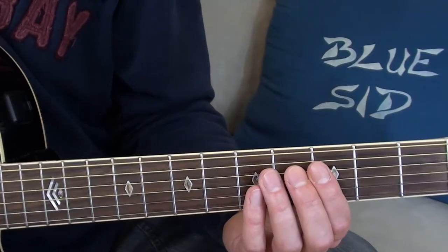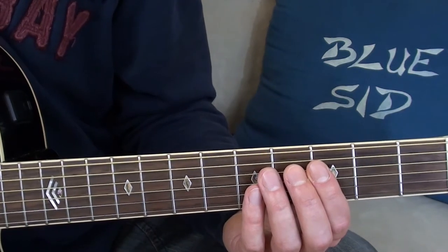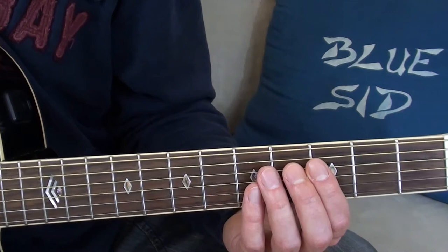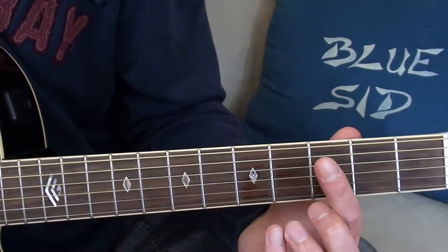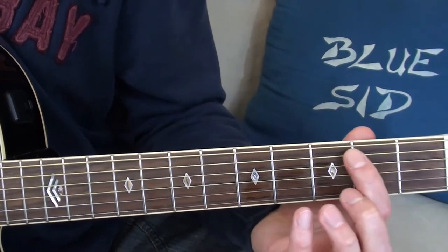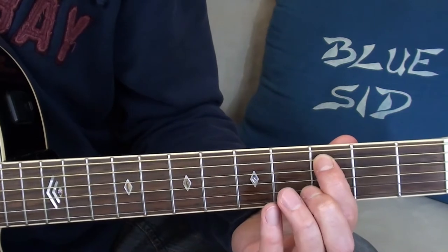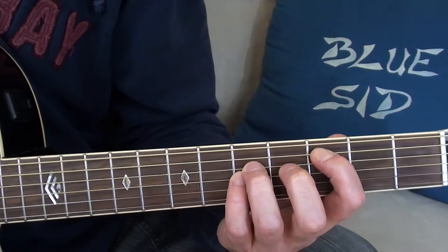Power chords are played only with the root and the fifth note, so there's no third. The C power chord, named C5 for example, is to be played with the first finger — your index finger — on the A string in the third fret, and the third and fourth finger on the D and G string in the fifth fret.